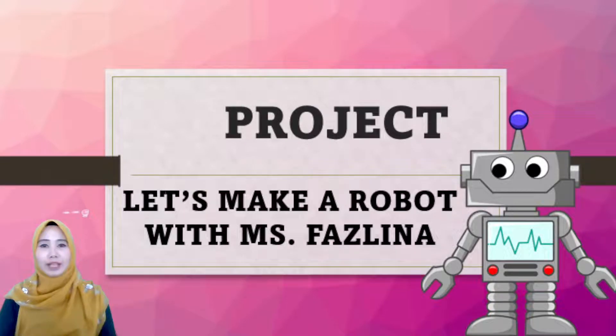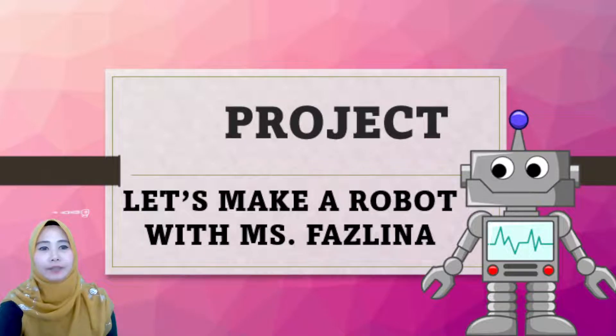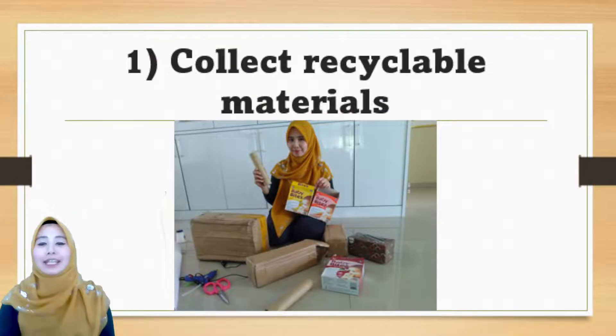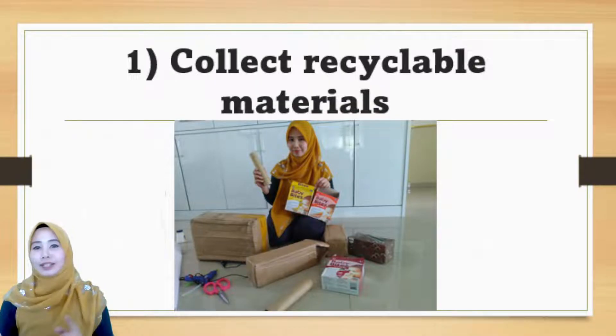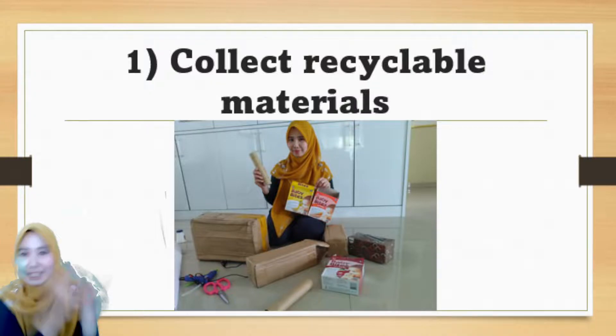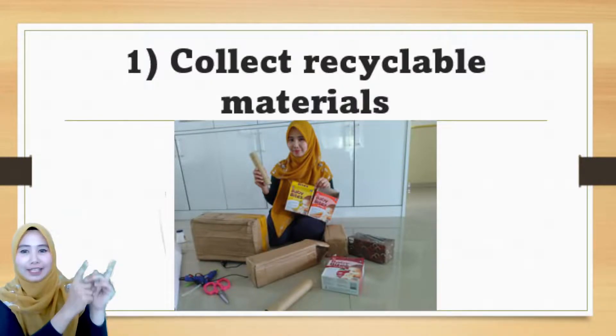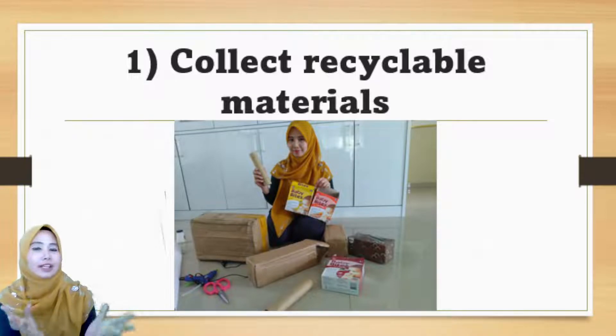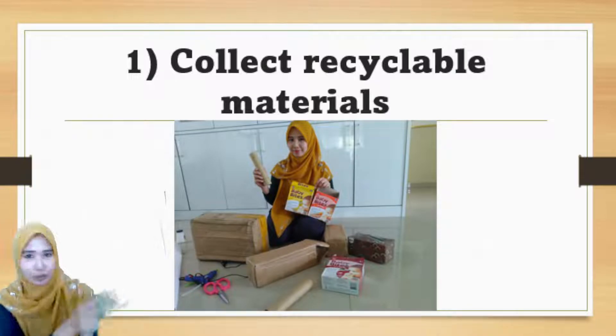Firstly, you have to make sure that you have all the materials to make a robot. The first thing you have to do is to collect recyclable materials. I have 1, 2, 3, 4, 5, 6, 7 boxes and tissue rolls.